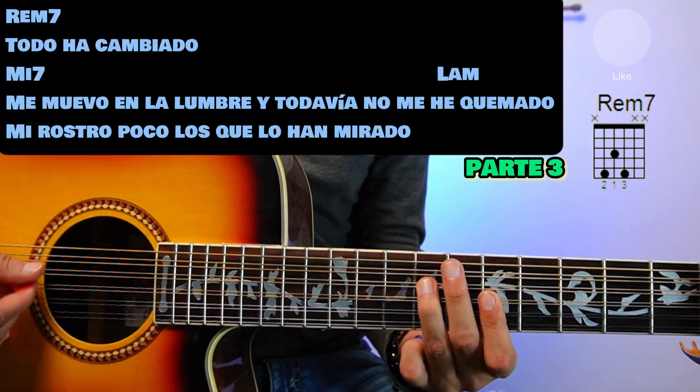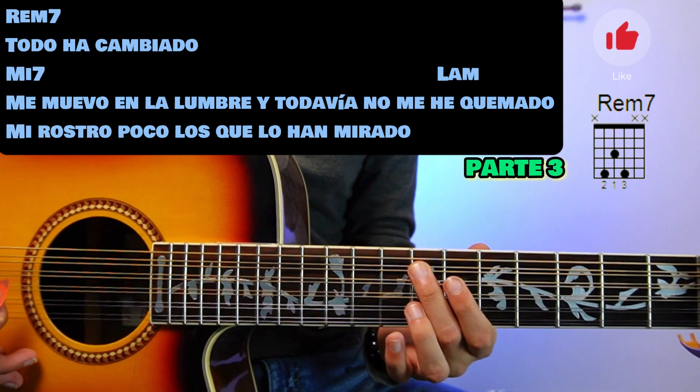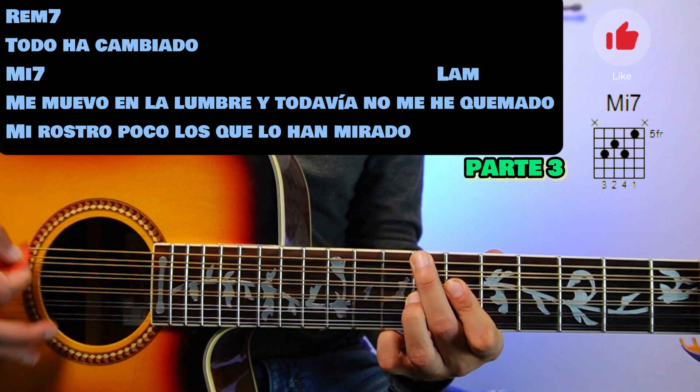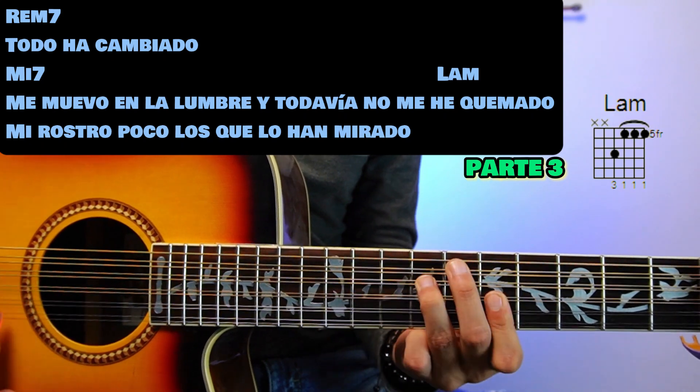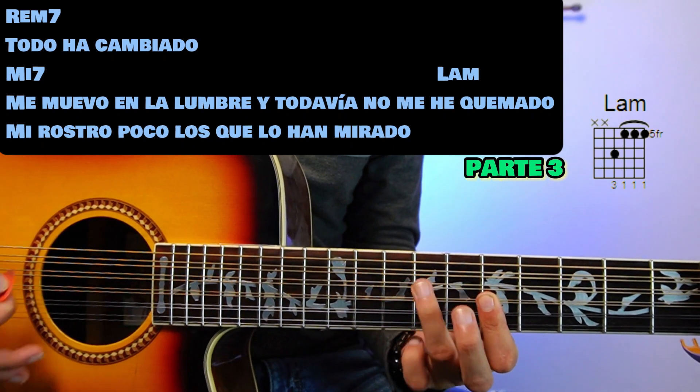For part 3 we do exactly the same. On Rem7: 'Todo ha cambiado.' We go to Mi7: 'Me muevo en la sombra y todavía no me he quemado.' We change to La menor: 'Quemado, mi rostro — pocos los que lo han mirado.'